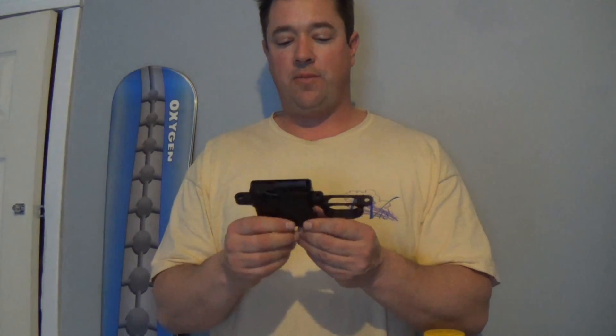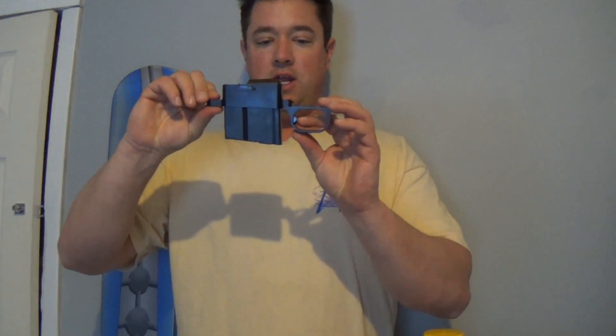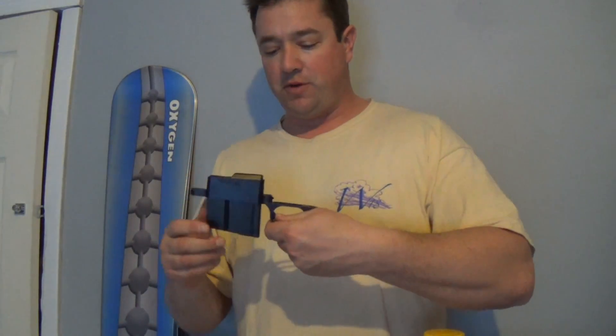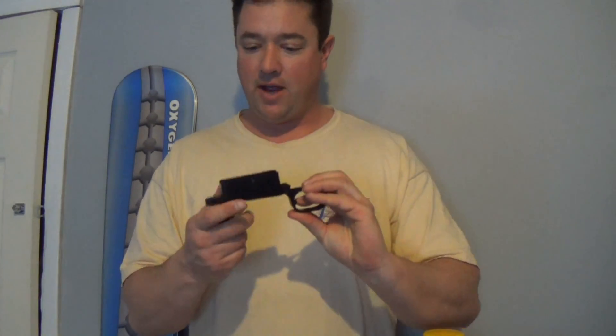This is a direct drop-in, and I've already dropped it in the HS Precision stock and it does fit for the M24 sniper rifle. This is the magazine release right here and that works pretty well. You want to push it forward — that little nub right there — and you can see it definitely ejects the magazine.